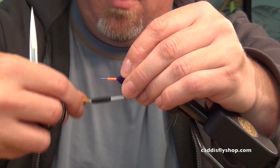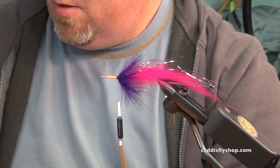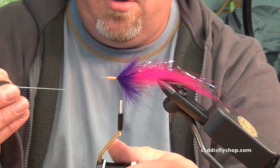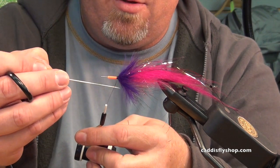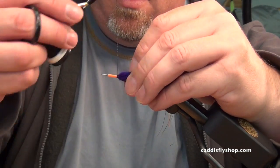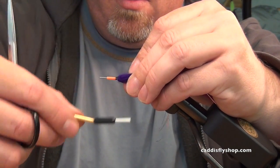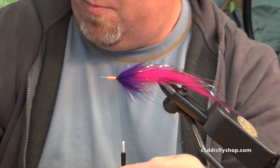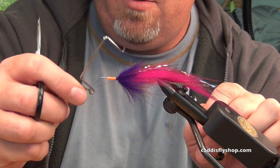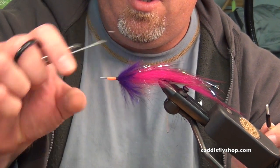We're going to go back to the zap-a-gap trick — run the bodkin right down the thread. It makes it super durable. The zap-a-gap is old and I haven't trusted it lately, so I'm just going to do a two-turn whip finish just to make sure. Get rid of the excess.